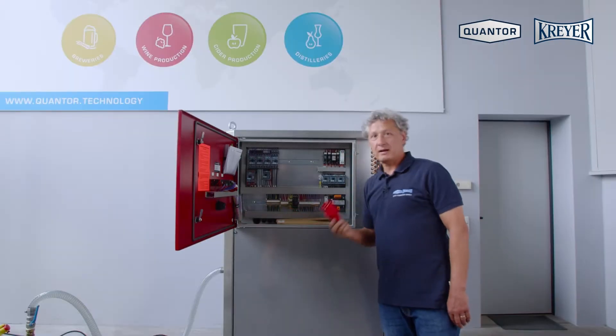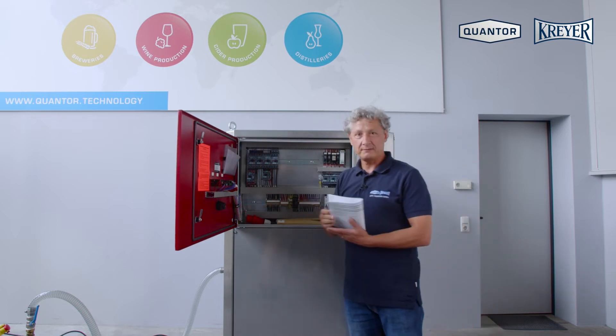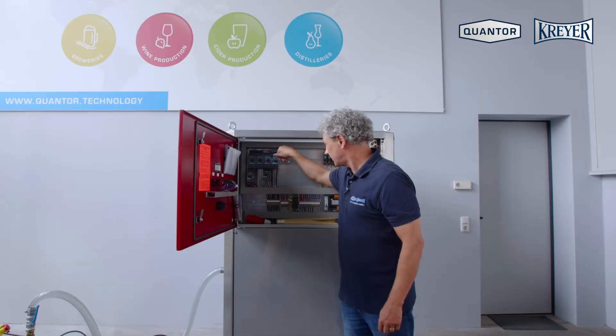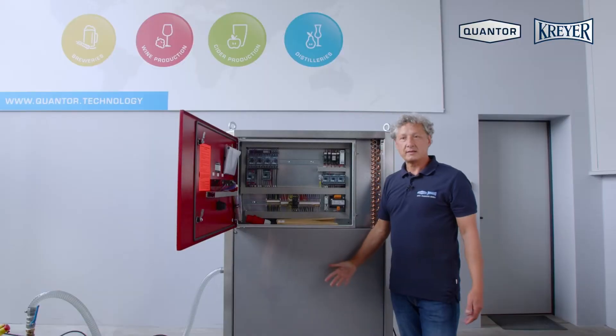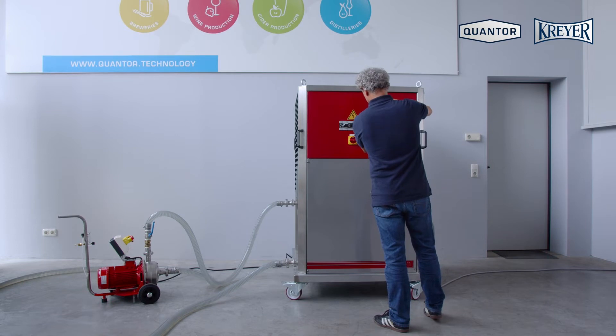We also find the plug to connect the pump, the electrical diagram, and the circuit breakers — we switch on one. In this unit we have five. Now we can close the panel again and switch on the main switch.